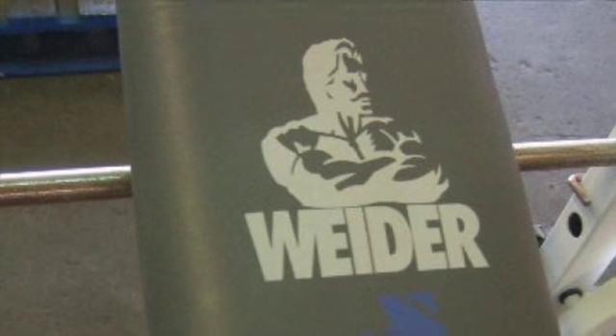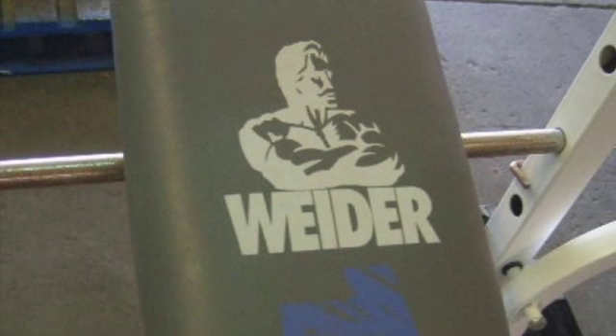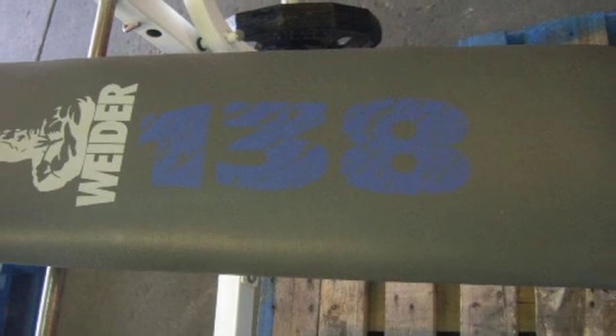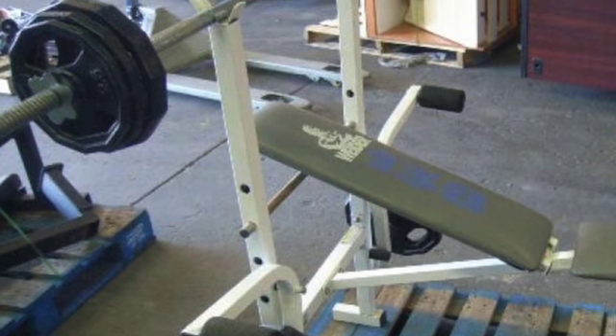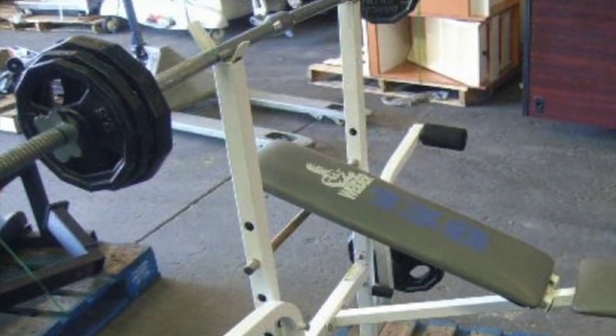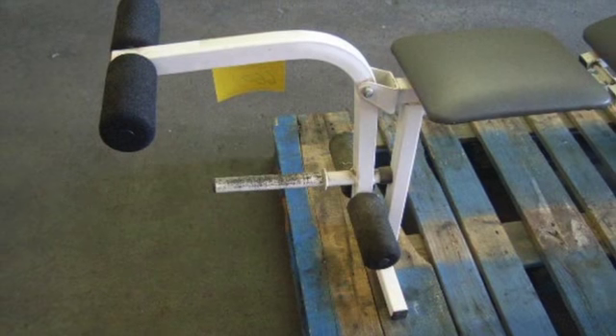Government Liquidation, the world's online marketplace for U.S. government surplus and scrap property. With thousands of military surplus items added weekly to our inventory, GL offers surplus buyers a unique and dynamic pool of property for purchase and resale.